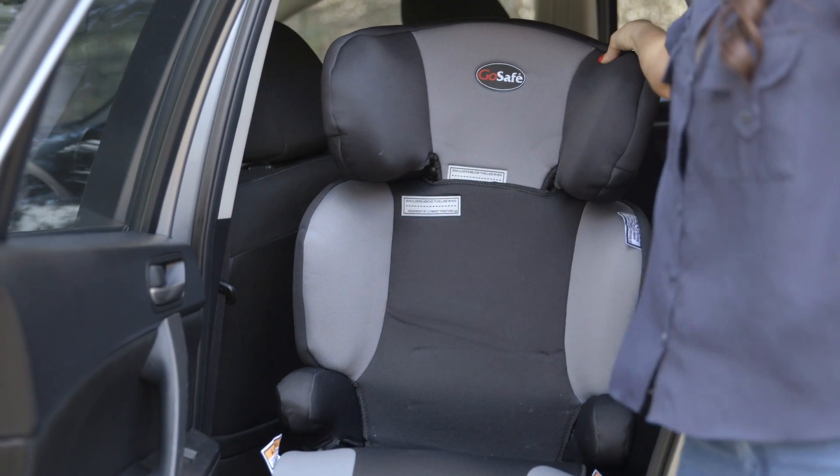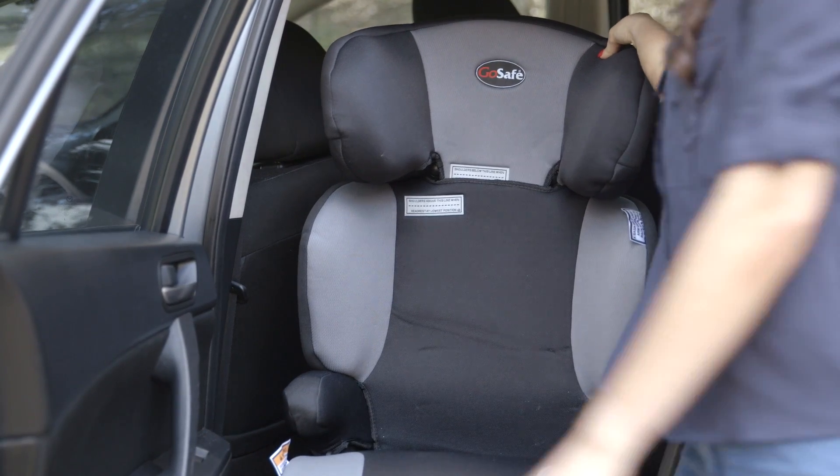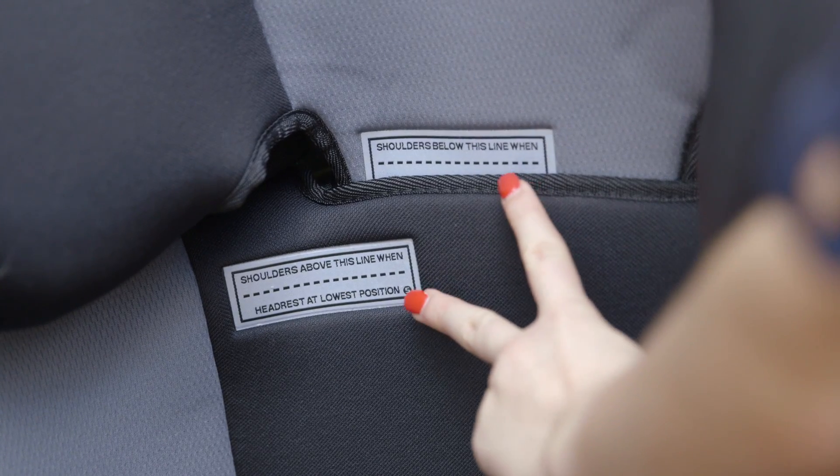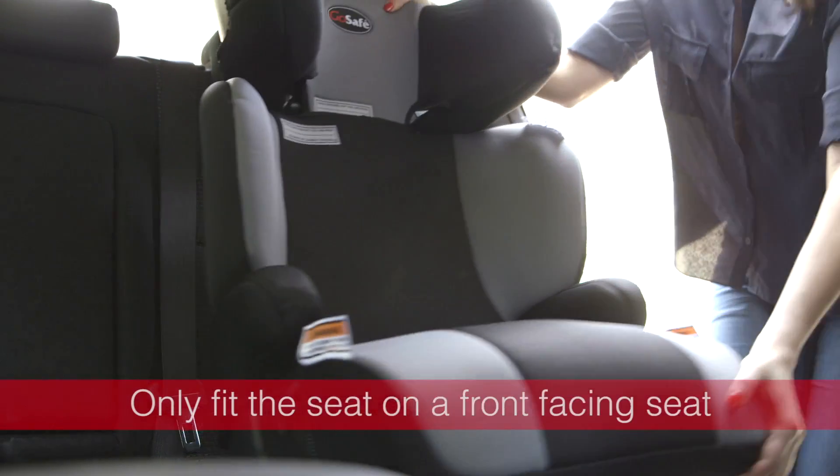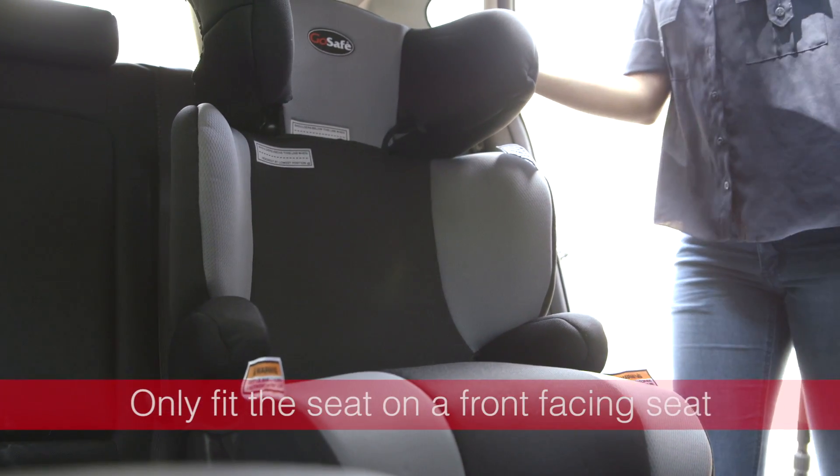Booster seats are for children between the ages of four to eight years old who are too small to safely sit on the back seat. Any child under the upper height marker should be secured in a booster seat. Ensure you attach the booster seat on a front-facing seat only.